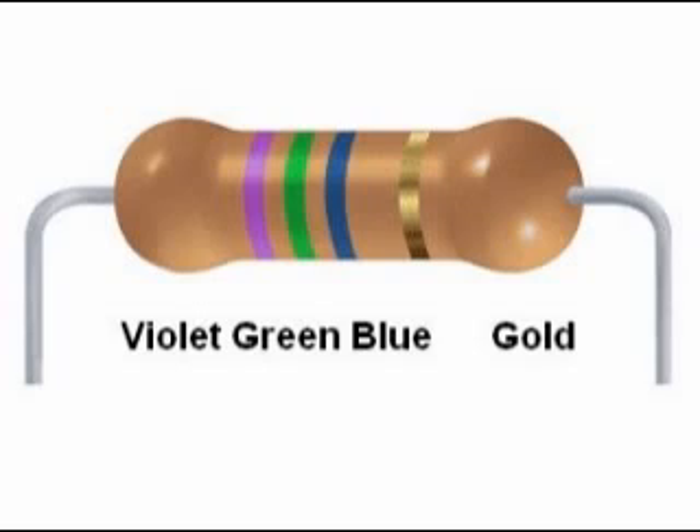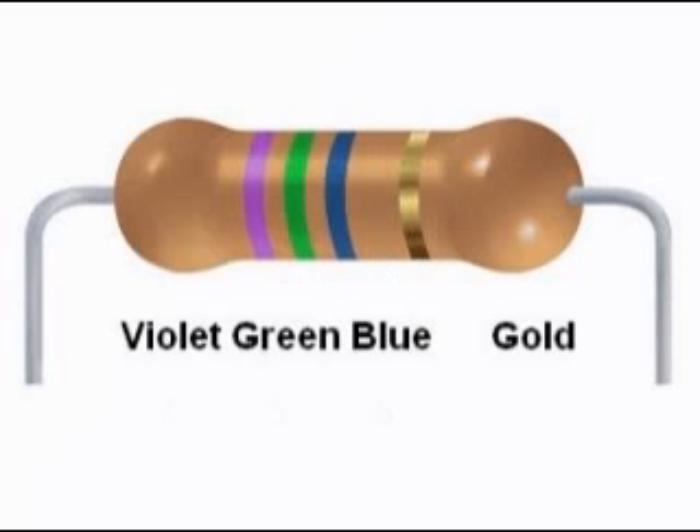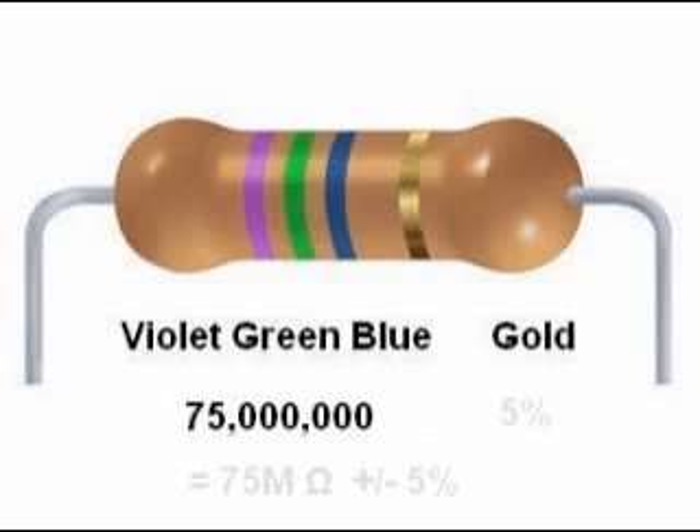Another example: violet, green, blue, gold. This is the code 756, or 75 with six zeros after it — 75 million ohms. We can call it 75 megaohms, or 75 MΩ for short. Notice the capital letter M.